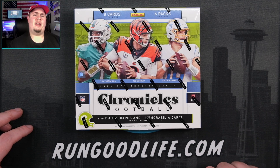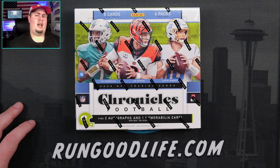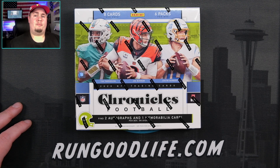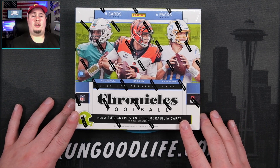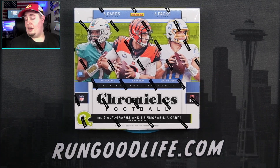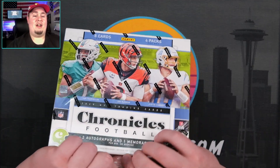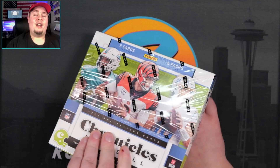We have a lot of football coming up, so many new products coming out in the next few weeks. Little light on baseball. We have basketball pretty much every other week, and same with football. It feels like we're just going to get an onslaught of releases in May into June. We'll have Score Football, Prism Draft Picks, so much stuff coming up. Without further ado, $600 hobby box — going to try and run it back, hopefully no running backs.